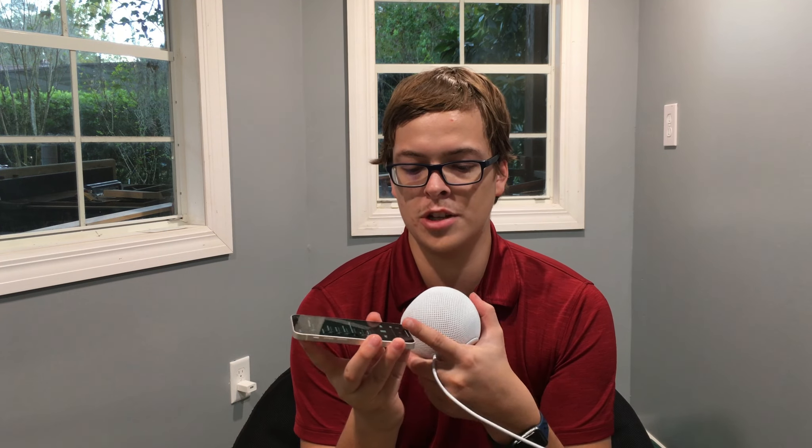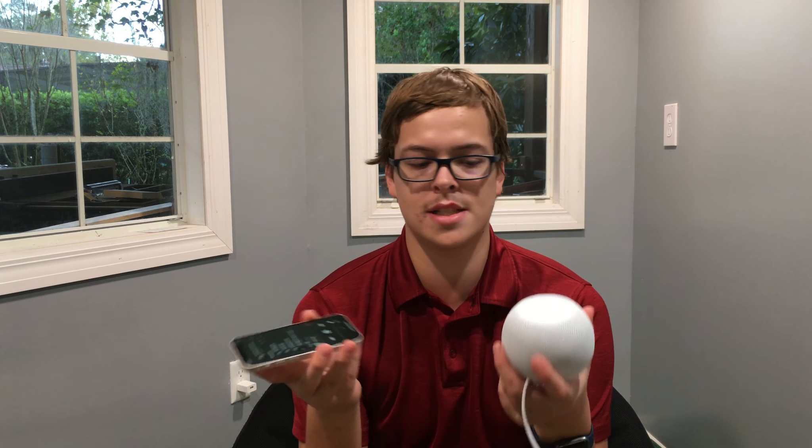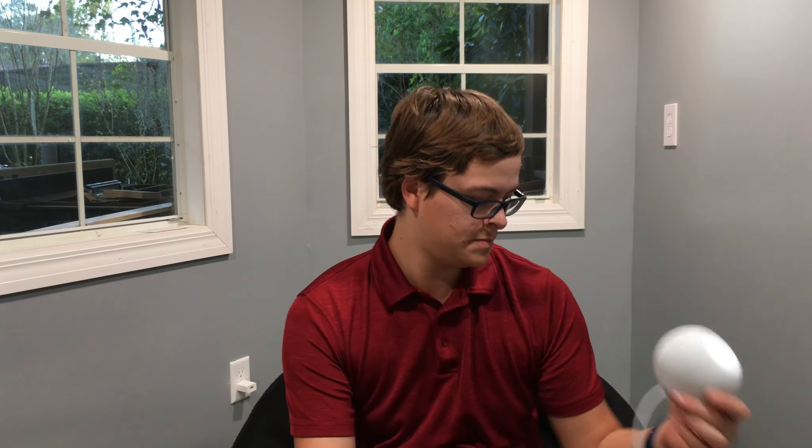You can hear the volume difference between the two devices. It is quite a bit louder on the HomePod mini than on the iPhone. It kind of reverberates around the room — it almost feels like surround sound. I can put this anywhere in the room and it feels like surround sound.